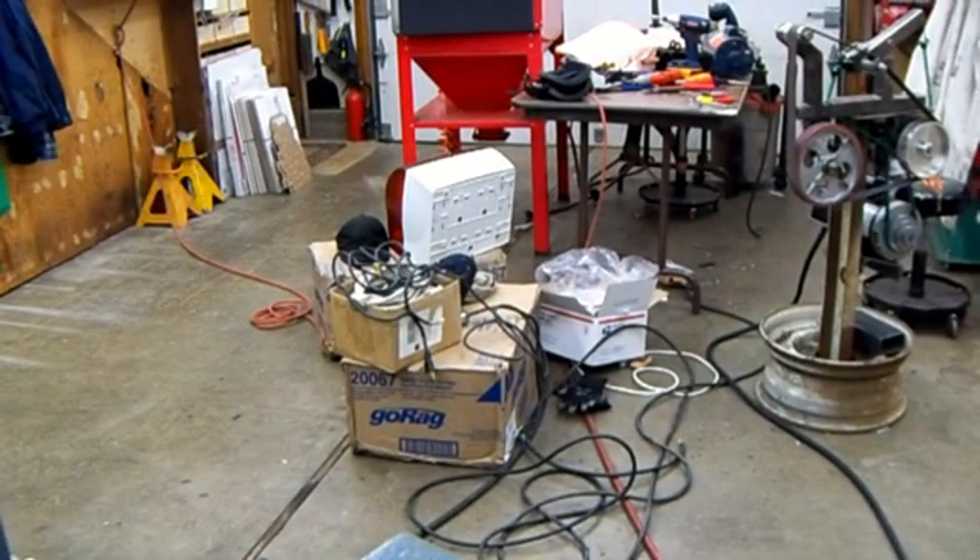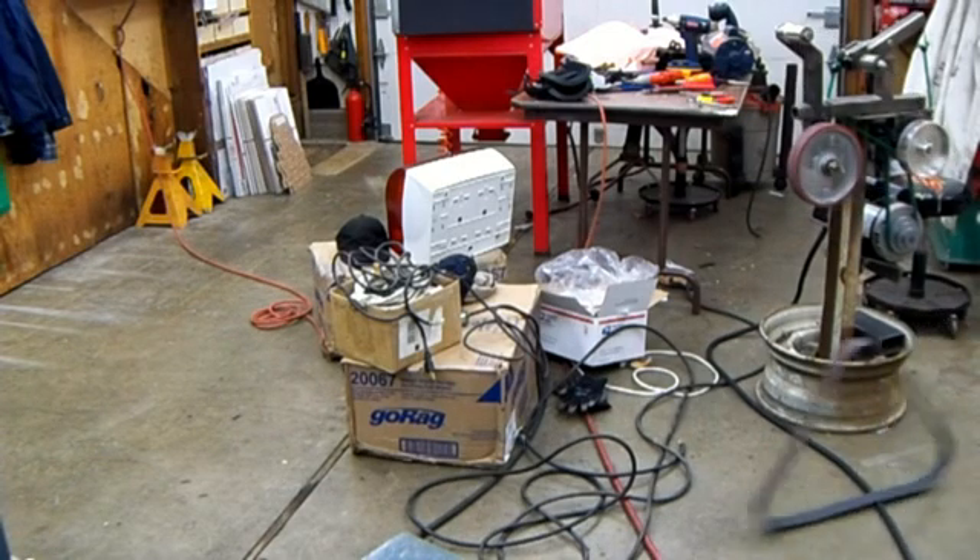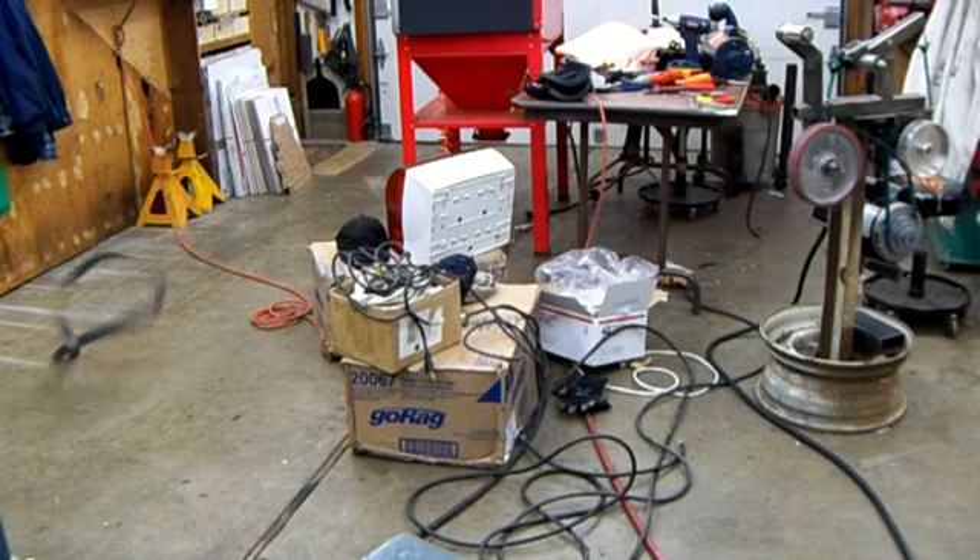Don't try this at home. This is over 10,000 surface feet per minute once it finally gets up to speed. I'm sorry, but that's just cool to tell.